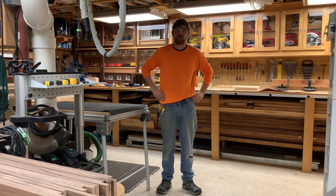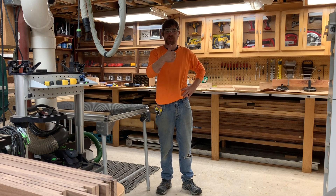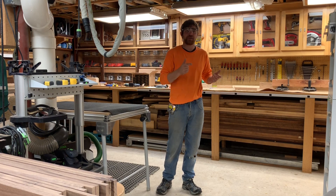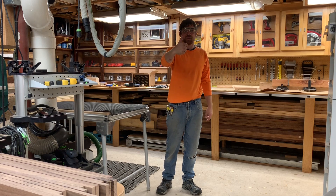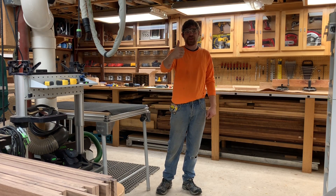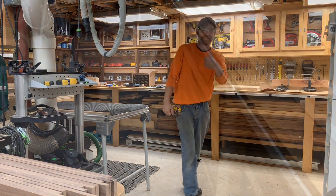That's how I use the planer for ripping boards to width — it works really great and has served me really well. I hope you guys enjoyed that short segment. Make sure you like and subscribe. Thanks to everybody who's been watching and commenting — see you on the next one.